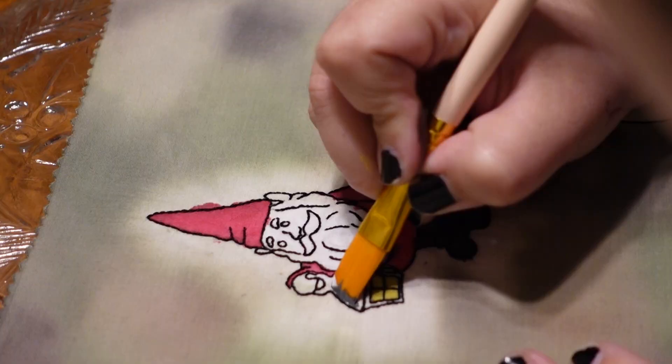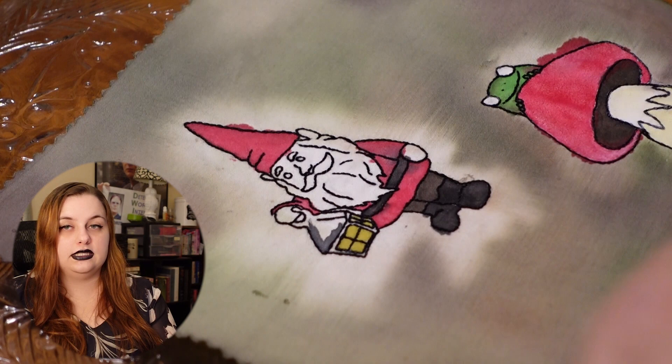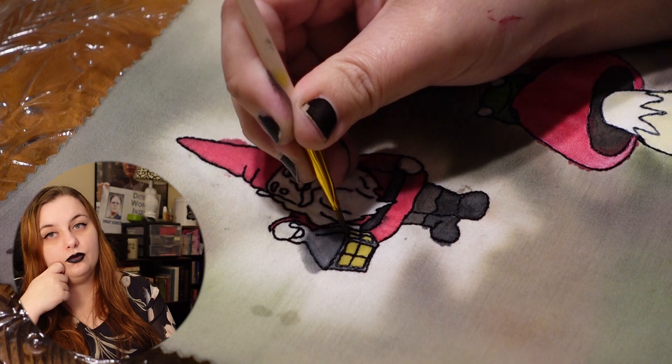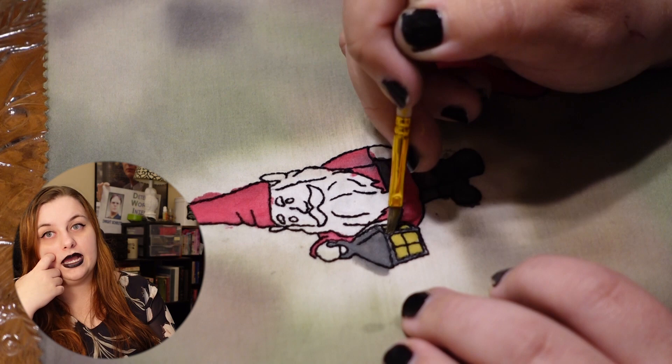I was very excited to get to paint the lantern itself. You can see I got that blowout again, and I end up going over it with white paint thinking I could correct it that way, then go in with the background colors — but it wouldn't soak up. So I get creative with it.